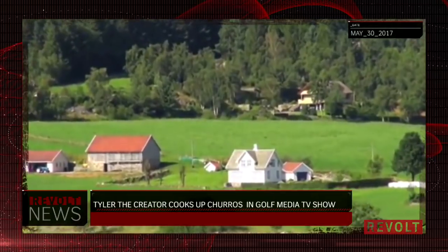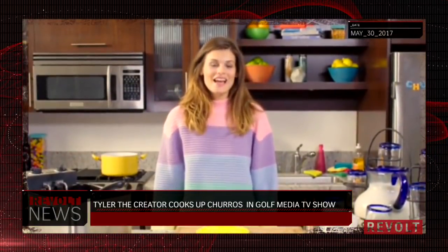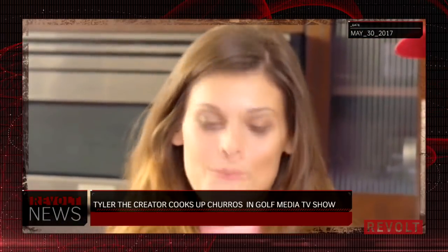Hey guys, today's gonna be a real exciting episode. I have my friend Henfrey, and we're gonna make churros with Henfrey. Sorry, I was sending an angry text. What's up, world? Thanks for coming to Bonnie's cooking show today. Yes, thank you. Appreciate it.